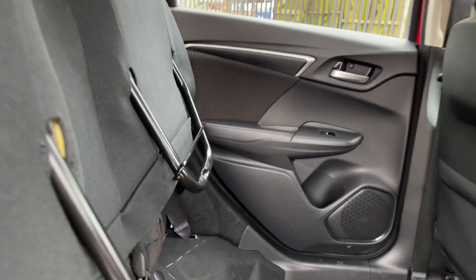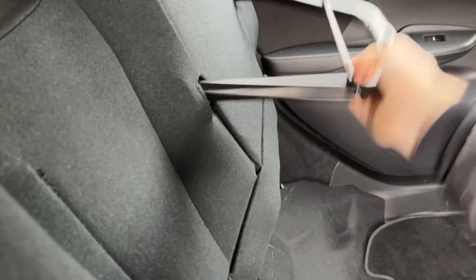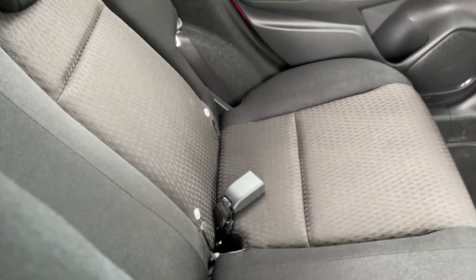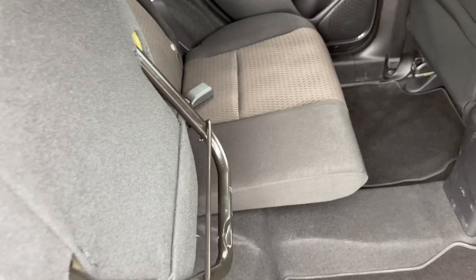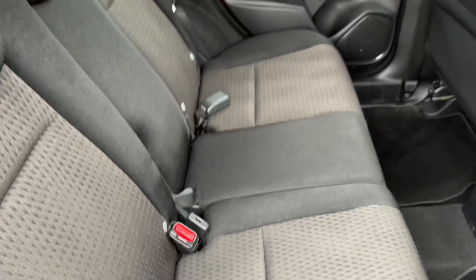And if you want to restore the seating in the back of your vehicle, grab the handle and let the seat slide down and click into place like so. The same can be done with this side, and just like that, you'll restore the seating.